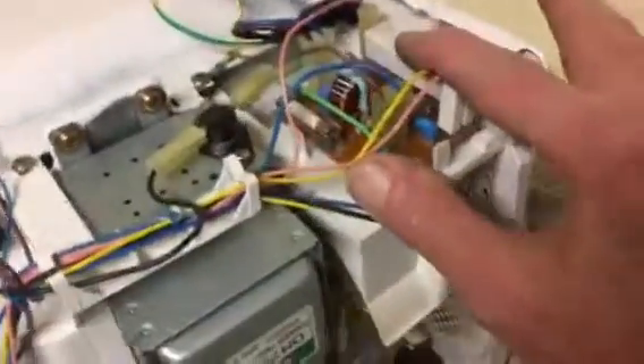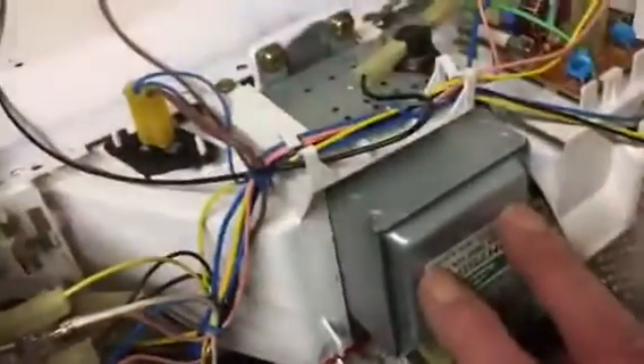Basically, in summary, that's about it. You've got your mains lead, your power distribution board, your smoothing capacitor, your transformer, your magnetron, and your power switches. There's your door interlock switch which turns the thing on and off when you close the door. And there's another thermostat here which just keeps an eye on the temperature.